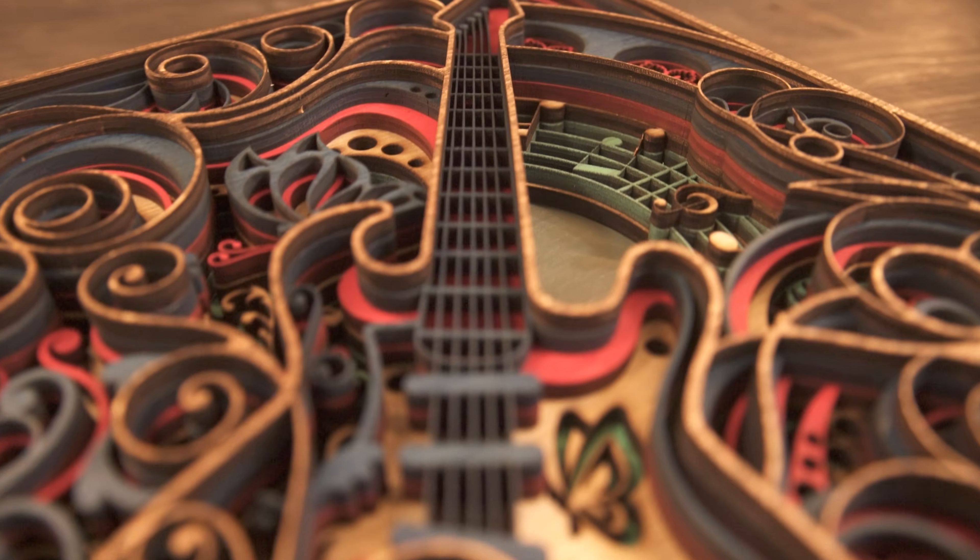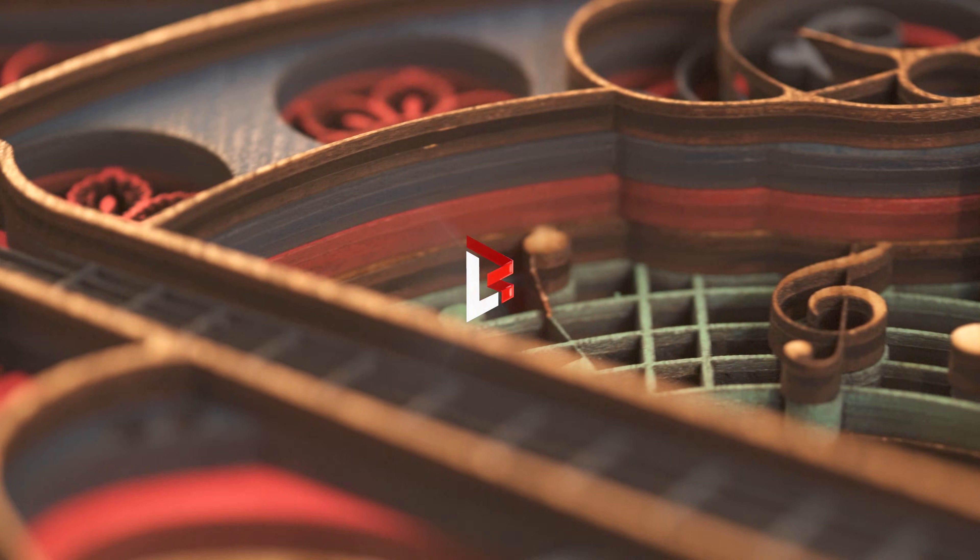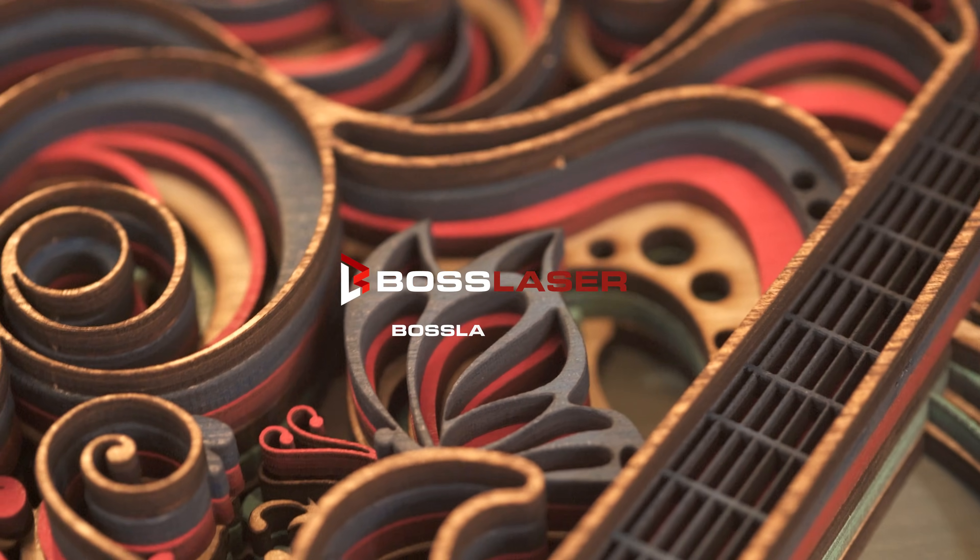Want to learn more? Check us out at BossLaser.com and schedule a free in-person or virtual demo.